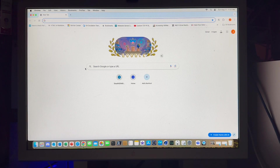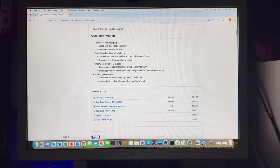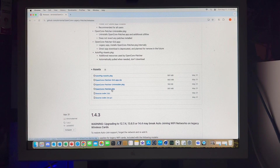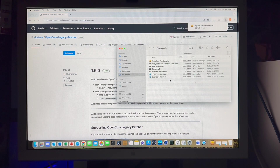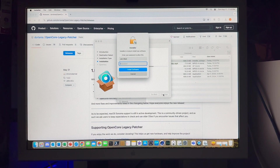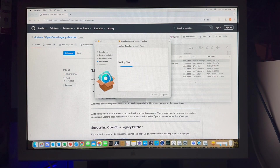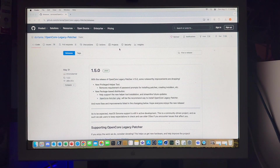Our first step is to get the latest OpenCore Legacy Patcher — it looks like it's version 1.5.0 — so let's go ahead and download that. We want to install it just in case something goes wrong so we don't have to try to download it somewhere else and get those root drivers that we need. If we install the latest macOS Sonoma and it breaks the Wi-Fi card or network card drivers, then we would have to get the OpenCore Legacy Patcher somewhere else, copy it to a USB drive, and insert it into the machine. Not a huge deal, but doing it ahead of time does make things a lot easier.